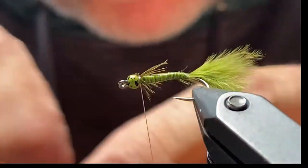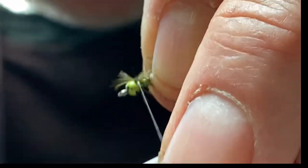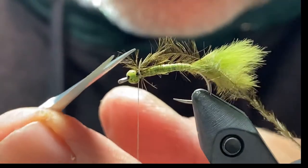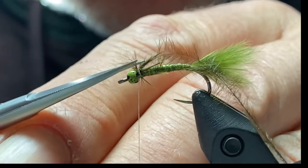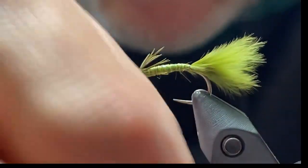The last thing we'll put in is a little bit of olive ostrich herl. Catch that behind the bead and it just needs two or three wraps — not a lot.